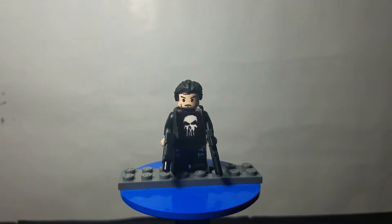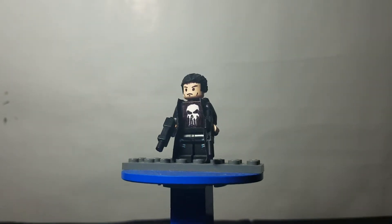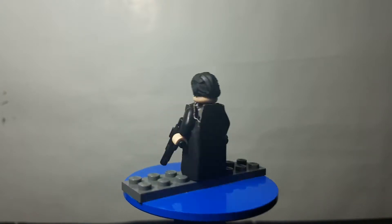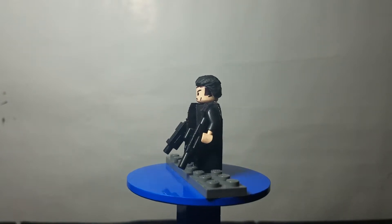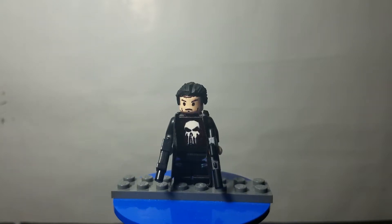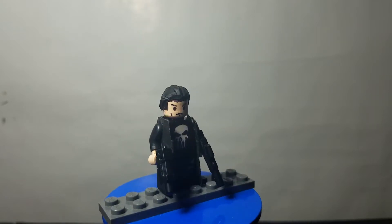First figure we have here is my own version of the Punisher. He's not really supposed to have a likeness to any of the actors who have portrayed him on film — he's just my own custom version. The trench coat is kind of messed up at the edge, which is a bit of a shame, but other than that I think it's pretty cool. He's got a few guns, as the Punisher pretty much always does, and he's got a custom hair piece going on.